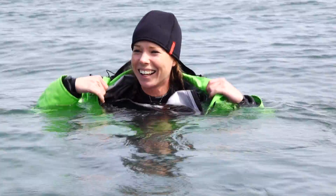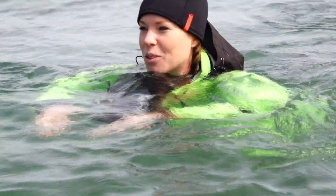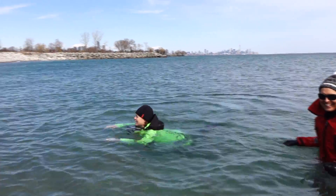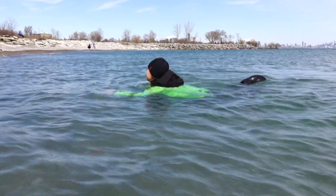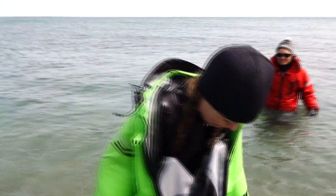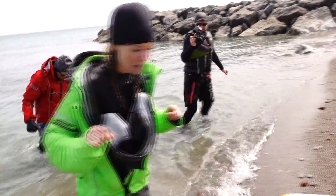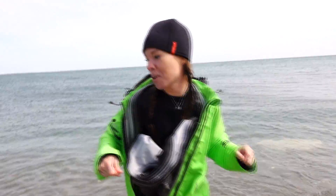Oh, it's so cold! My hands are the most miserable part. Why do I do this to myself in the name of kitesurfing? Swimming was a little bit more difficult that time, especially because my hands — I don't have my gloves anymore. Now I know what it feels like to weigh 100 pounds more.